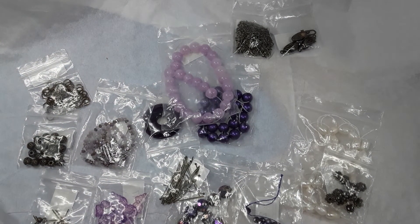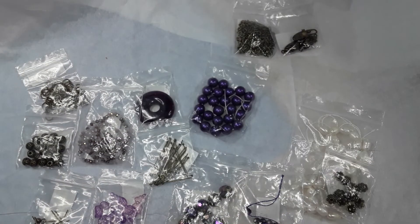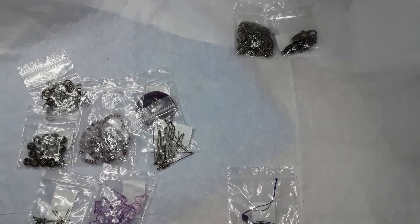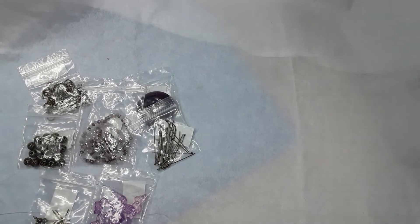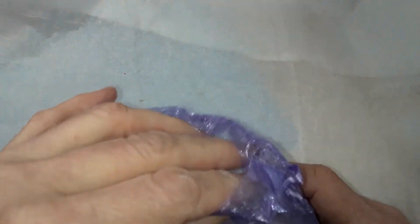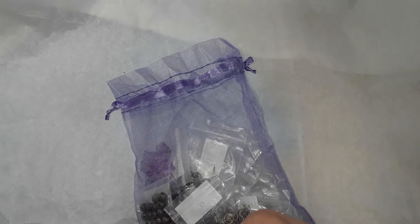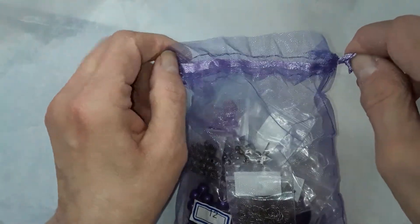That is this month's Bargain Bead Box unboxing. No, I don't get paid for this — I don't get a kickback. It comes out of my pocket every month. I do it for the fun of it, and I think it's nice to get different people's perspectives on it. It comes in an organza bag every month too.